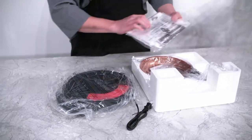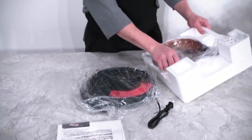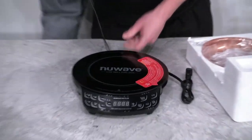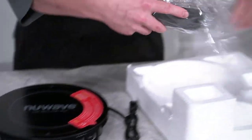You will see a packet of information — put that to the side for now. Remove the plastic that is covering the PIC. Then remove the material surrounding your 9-inch Duralon ceramic non-stick pan.